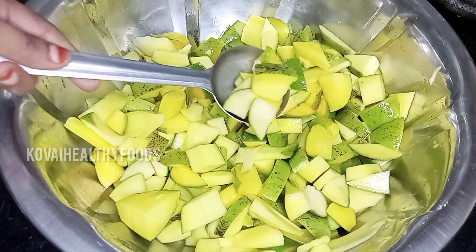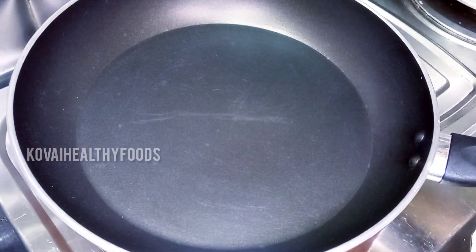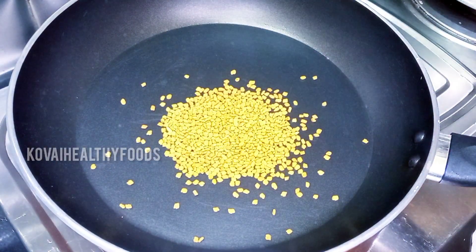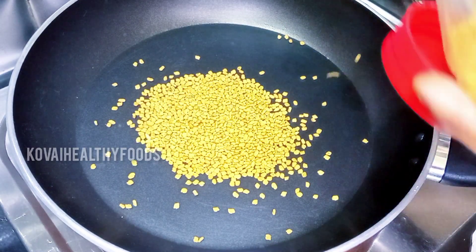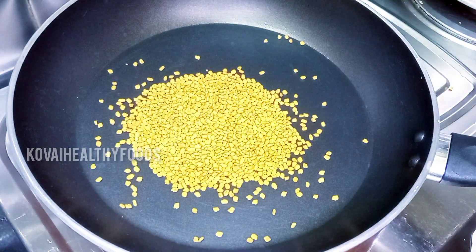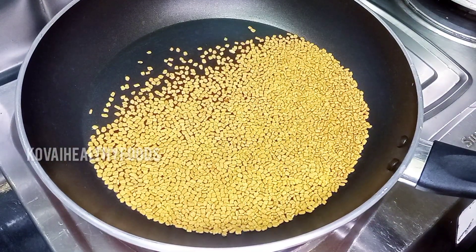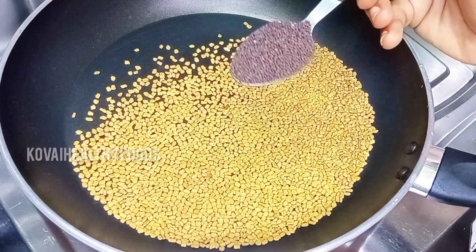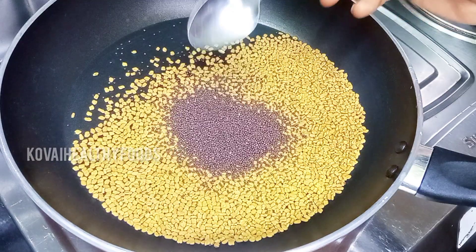We will do this instantly. Now we have a pan. We will add 5 tsp. It turns a light golden brown color. We will fry it slowly in a slow flame. Add 2 teaspoons of salt. Add a light golden round color.